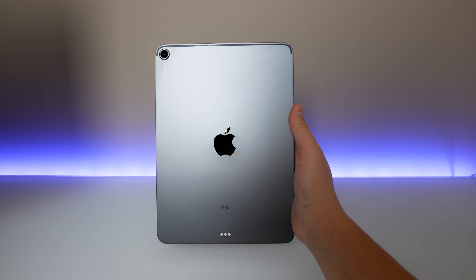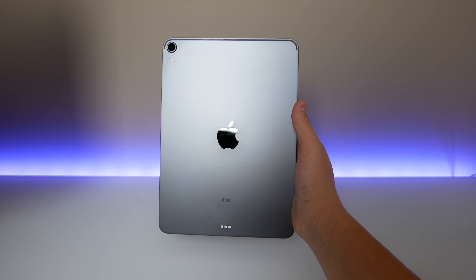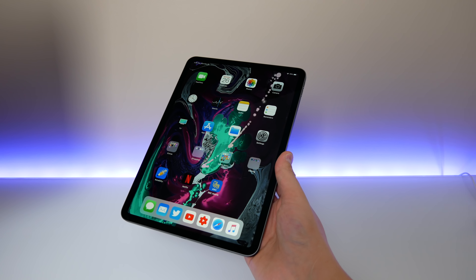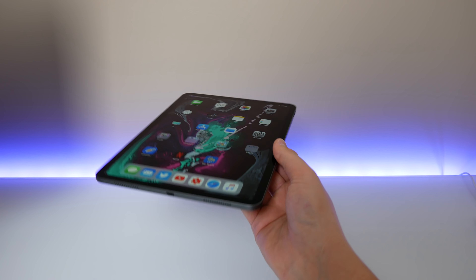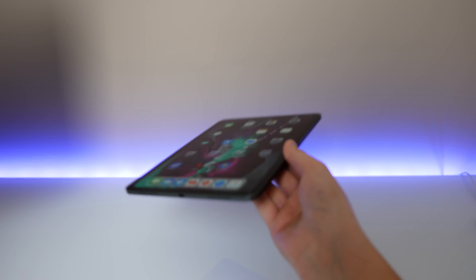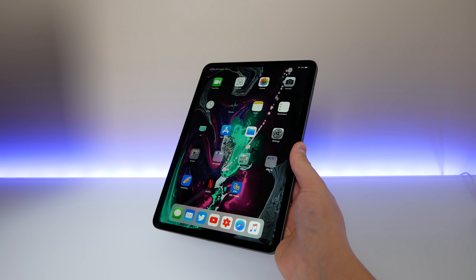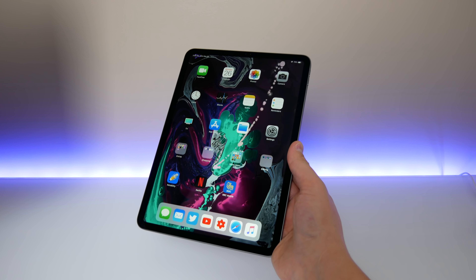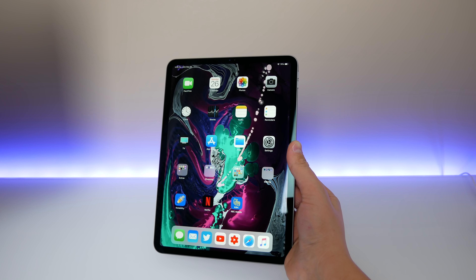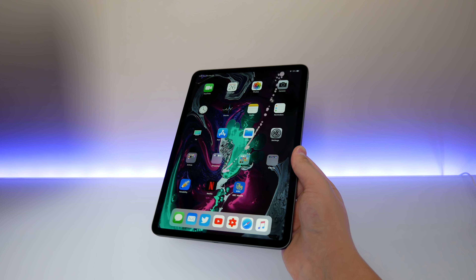Hello everyone, my name is Mike with Apple Informed, and today I have my full review of the new 11-inch iPad Pro for 2018. I don't really have a script for this review — I'm just going to go over the things I liked and didn't like and things I noticed as I used this iPad Pro. I don't really like to list just the specs, so in this video I just want to talk about my experience using the new 2018 iPad Pro over the last week.